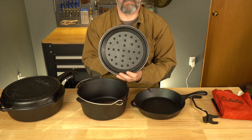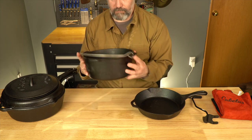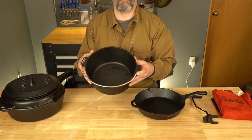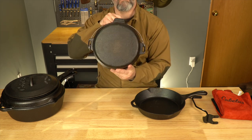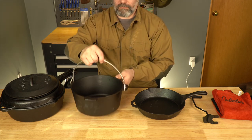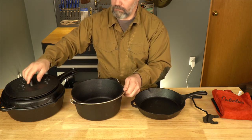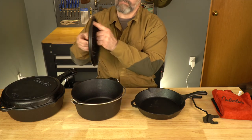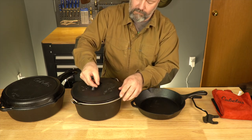Next in the set is a five-quart camp oven, which also comes with a lid and a bail handle — very useful for campfire cooking. I actually prefer this style over the skillet type because it's easier to use on a campfire. There's also a notch in the lid that lines up with a notch in the pan, which is nice if you want to reduce the liquid inside. The lid can also be used on the 10-inch skillet, making it quite versatile.